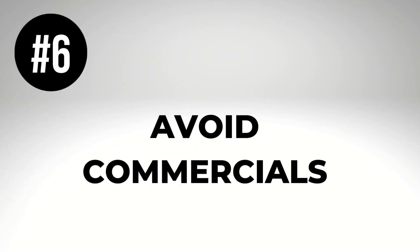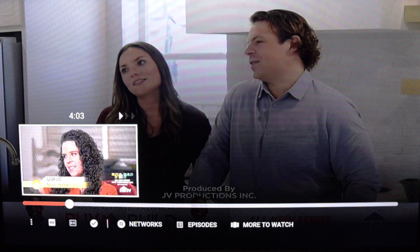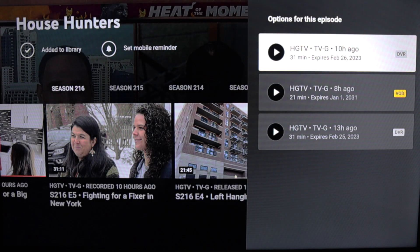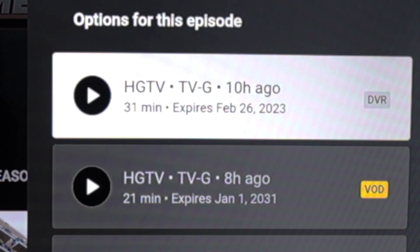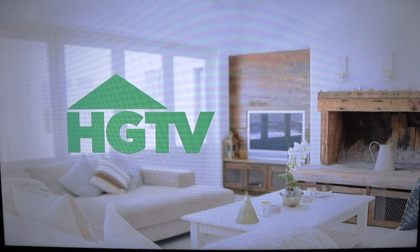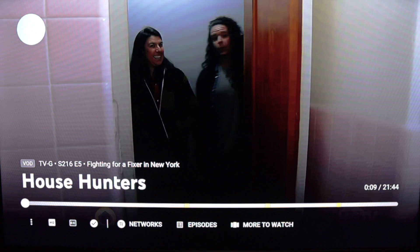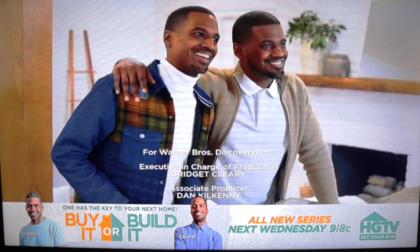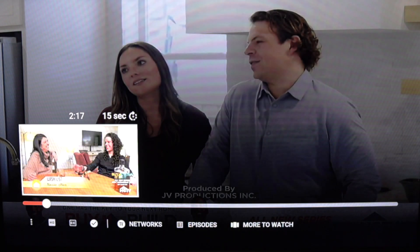Number six: avoid commercials. Skipping the ads is one of the main reasons to use a DVR in the first place, and that's why it is so important to select the DVR version — not VOD — if that option is ever presented to you. VOD stands for Video On Demand, and that version will have ads that you can't skip, as seen on the timeline. But when you record a program, a DVR version is created, and that will let you fast forward through the ads in almost all cases.